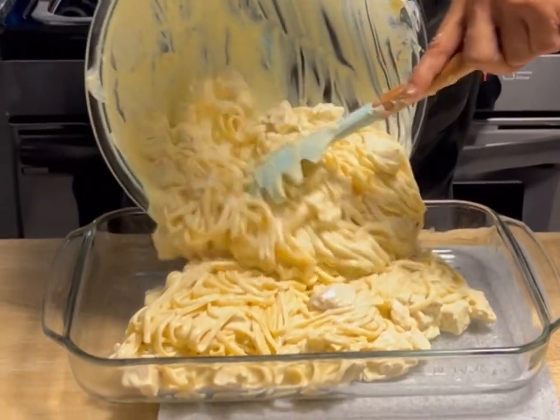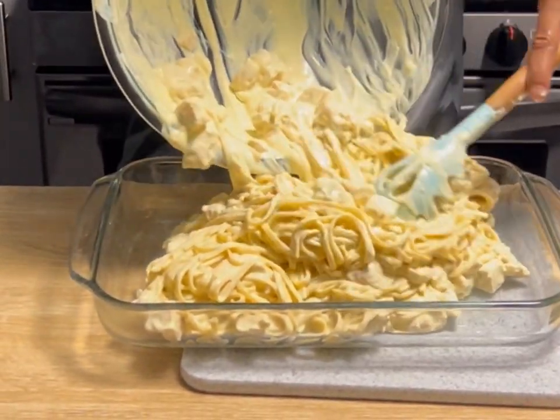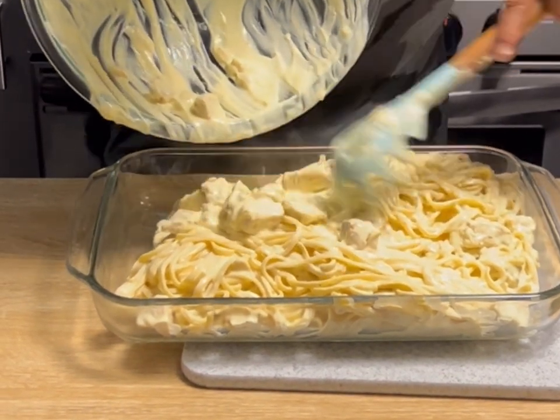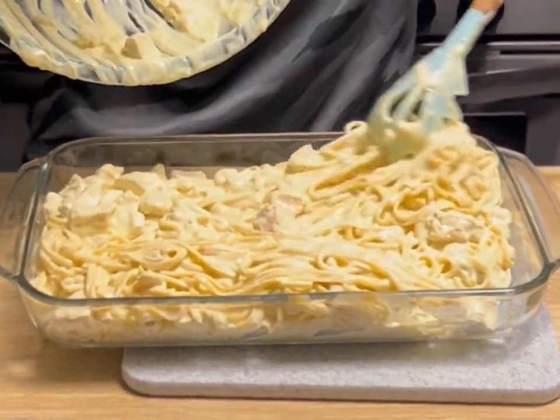Now we're taking all of that and getting it into the 9x13 pan — because of course we're using a 9x13 — and evenly spreading it out.